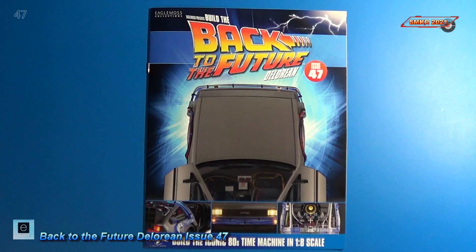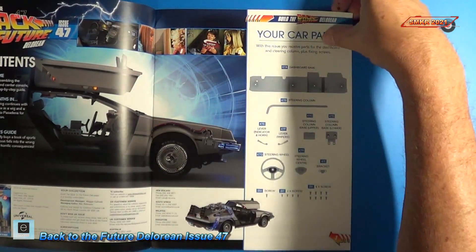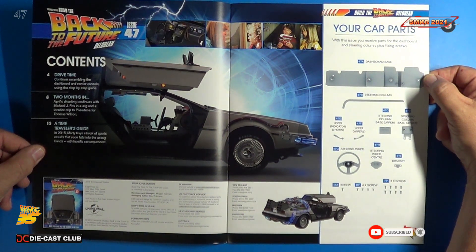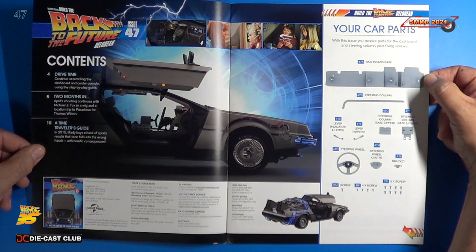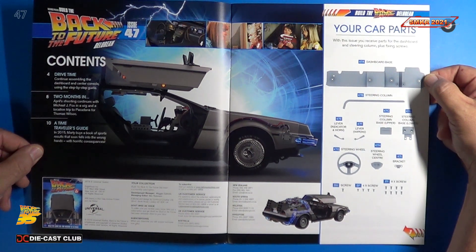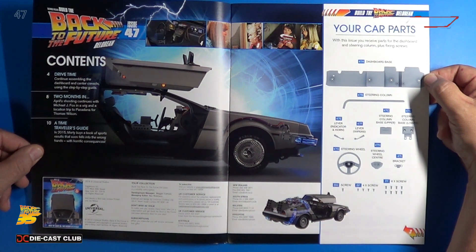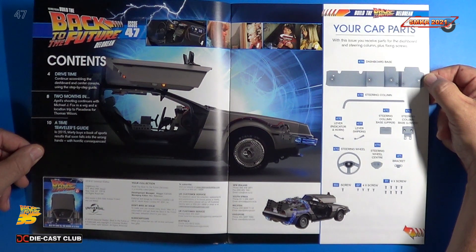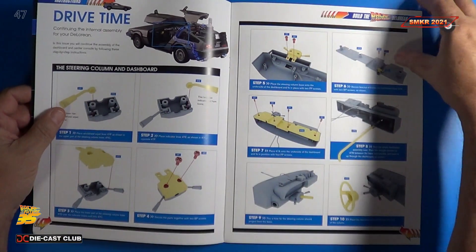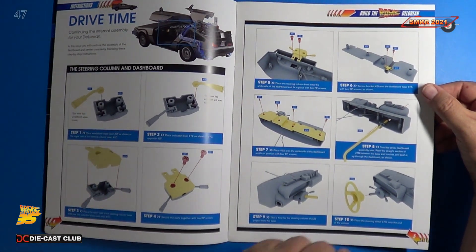Welcome back. Let's look at the magazine for issue 47. It looks like we received more dashboard parts — the steering wheel, steering column, and so forth. Head over to Eagle Moss and subscribe to this car today, it's fantastic. As far as the table of contents: Drive Time, Two Months In, and A Time Traveler's Guide. The first thing we do is install all the components for the steering column and dashboard, along with the steering wheel.